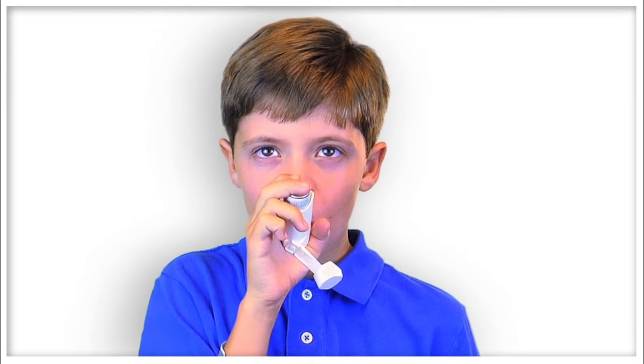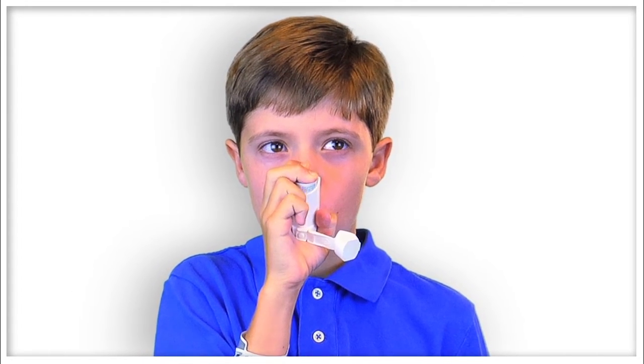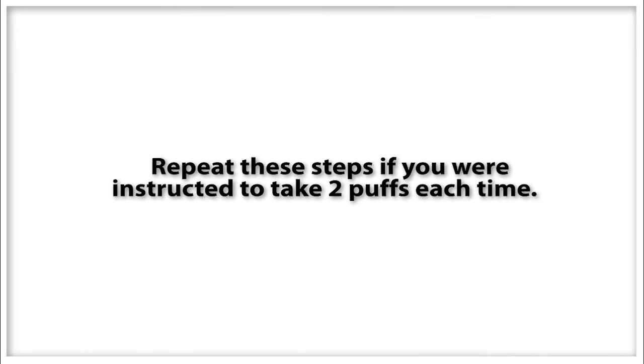Press down on the top of the canister and swallow the medication that is sprayed into your mouth. Do not breathe in until after the medication is swallowed. Some of the medication may come out of your nose or mouth. You should repeat these steps if you're instructed to take two puffs each time.